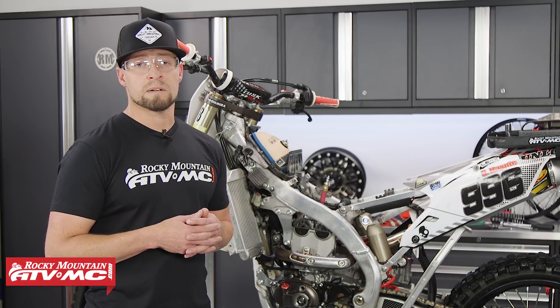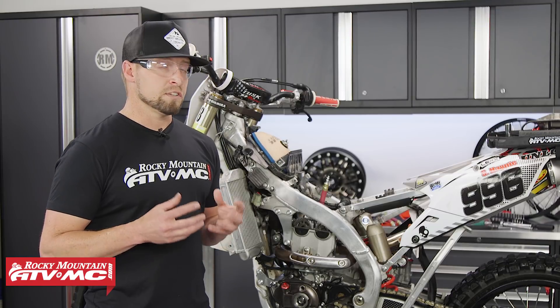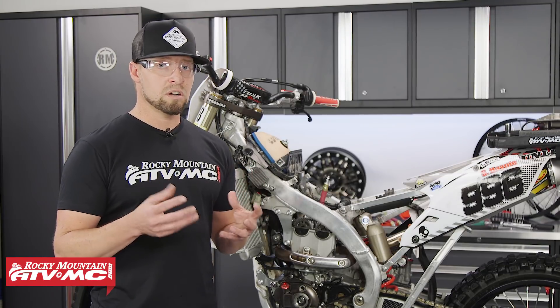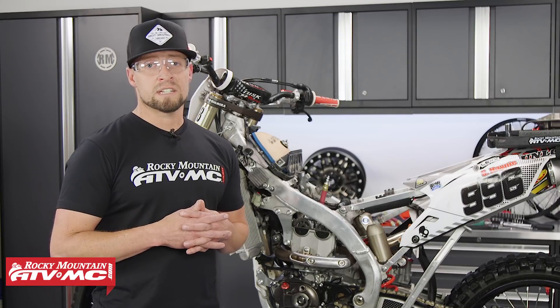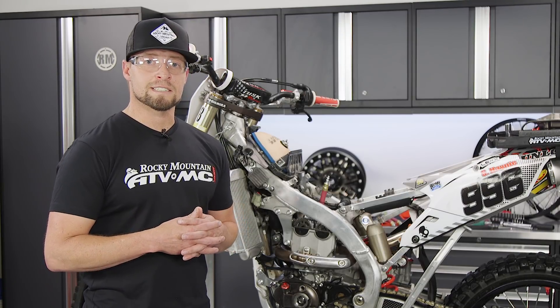And that's all there really is to performing a four-stroke leak down test. If you need more tools like this or parts, come visit us at RockyMountainATVMC.com, and don't forget to subscribe to our YouTube channel. This is Steve — catch you next time.